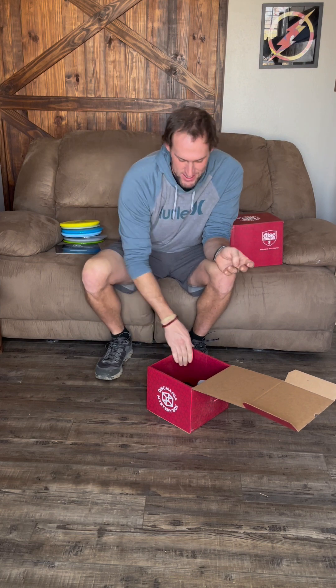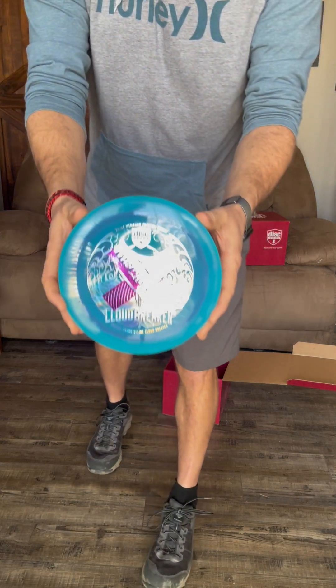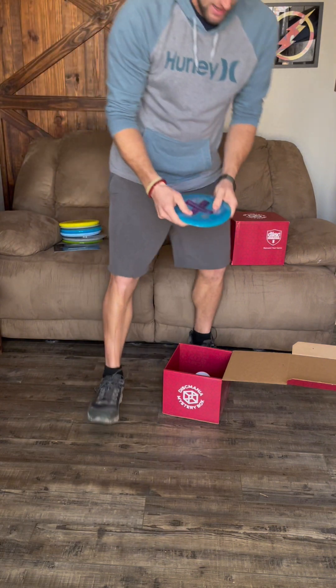Oh my gosh, this disc is sweet! This is a new Creator Series Cloud Breaker but it has an X stamp — it's a double stamp. That is a great looking disc. I will probably not bag this one; I'll put it on my shelf. It's 174 grams.